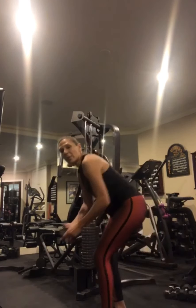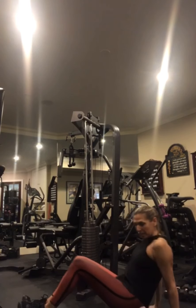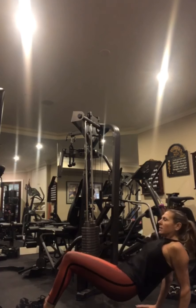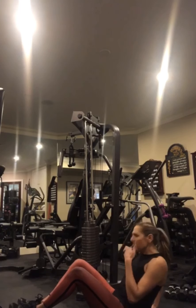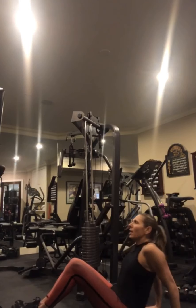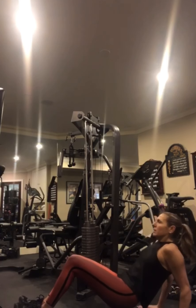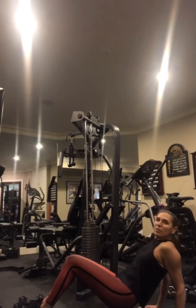Tricep dips — up, back, lower. On this tricep dip, see my chin? It's not here looking down, it's looking at a diagonal up toward the corner of my ceiling. Keeping those shoulder blades together, elbows going straight toward the back of the room.